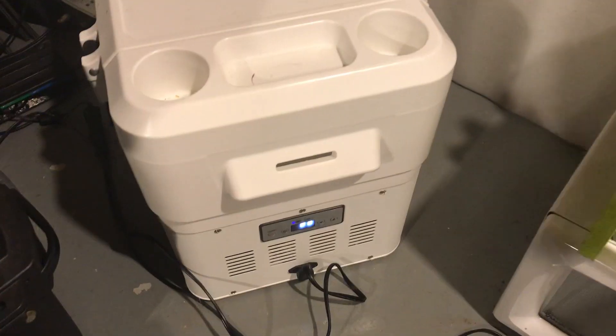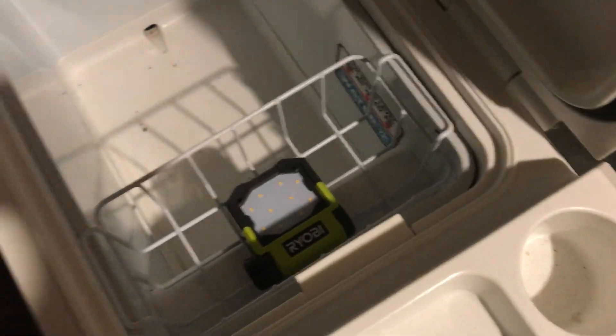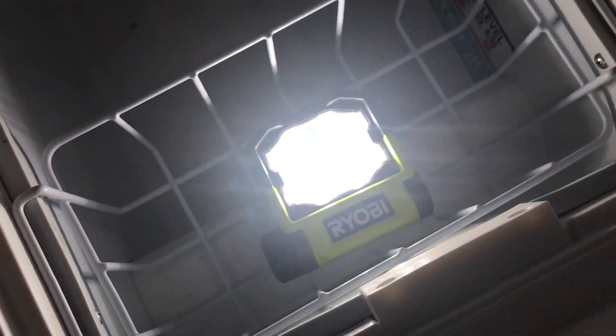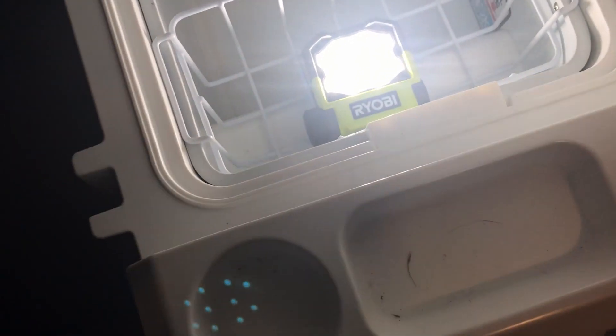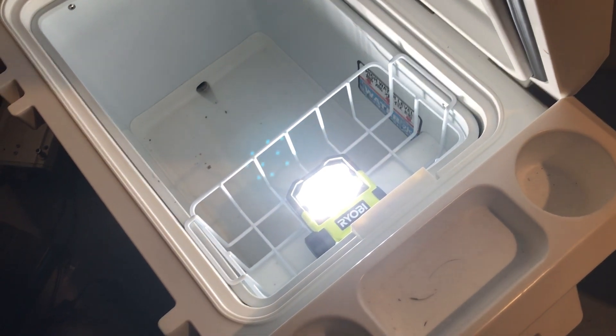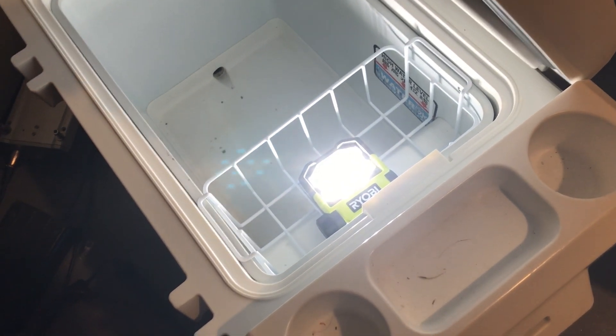I stored the flashlight overnight in my freezer. Let's see if it still works — I'll leave it on and check it every 15 minutes or so. It ran for just about two hours, which was nine minutes shorter than at room temperature.